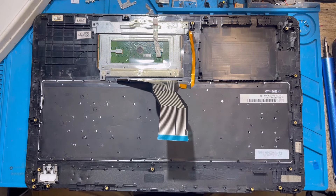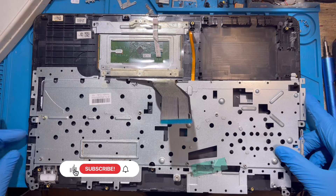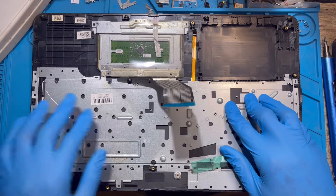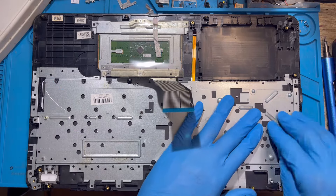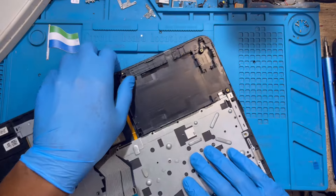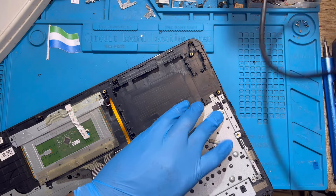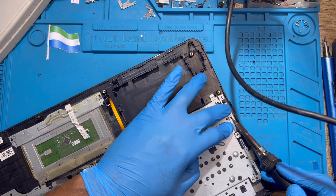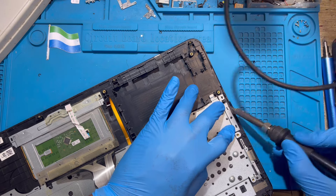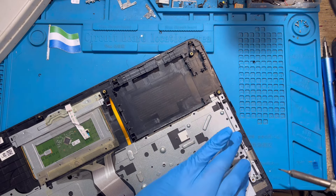Now you need to put the metal plate on top. Put it exactly how you took it out — very straight, don't bend it. Do the same thing to the metal as you did to the keyboard: bend all the rubber tabs so the metal will rest. Make sure they rest properly.